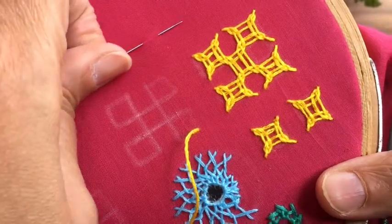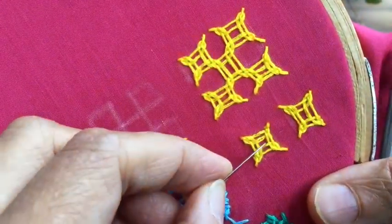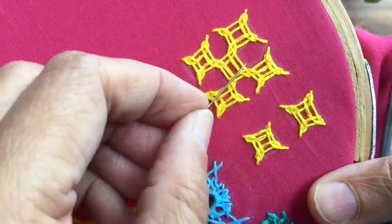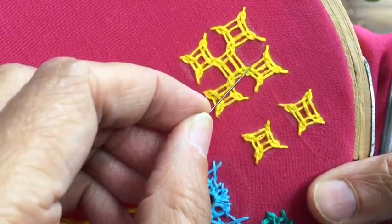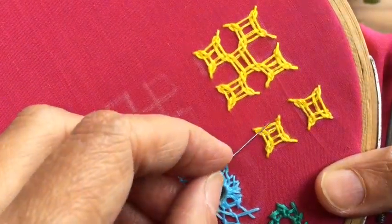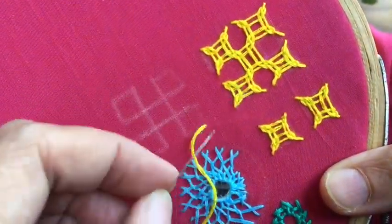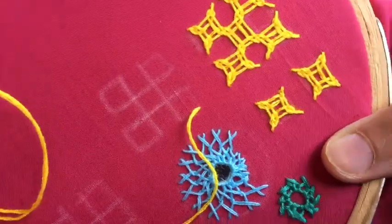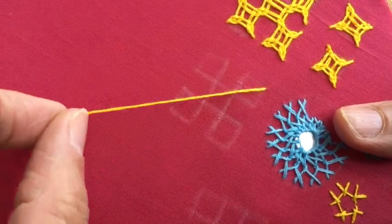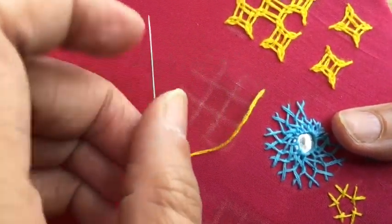Hello viewers, welcome back to my channel. In my previous video I showed you how to do the very basic square in kutch work. Now I'm going to show you how to do this basic motif in kutch work, so that you can use the basic motif along with the middle work and start using it in your projects. You need not wait for any more tutorials to start using it.